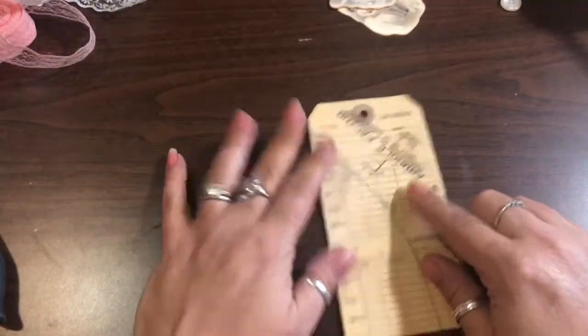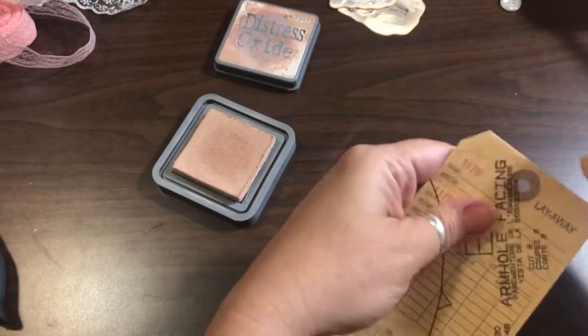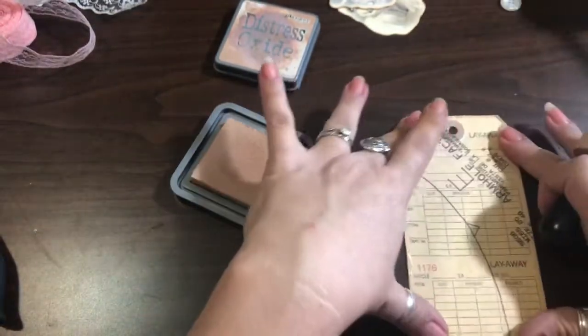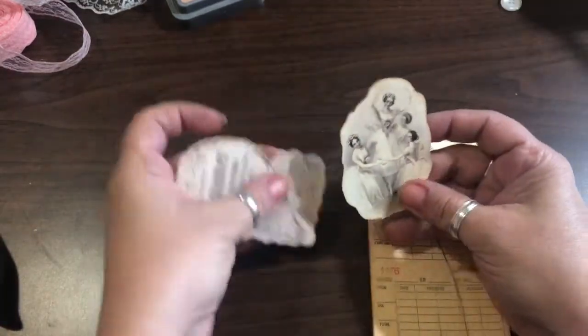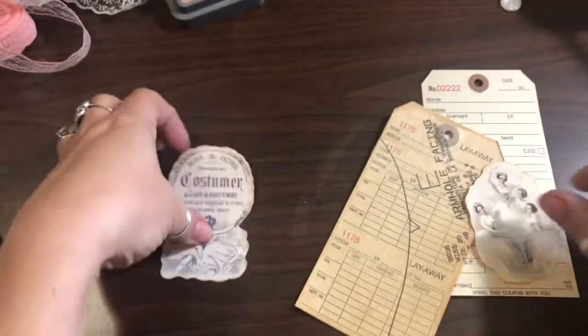Now I'm going to use my Distress Oxide in Tea Dye because that's the color I've used on the entire kit — Prima Ballerina from Tina's shop. I wanted to make a really girly shabby chic journal before getting into my fall collection, which I'm about to start. So this is the last non-fall journal I'll be putting out for a while. I have two different pieces chosen because I'm doing two tags.